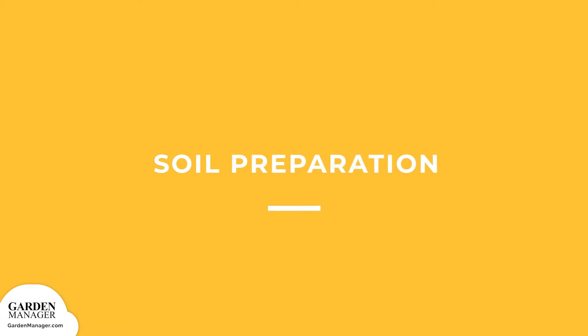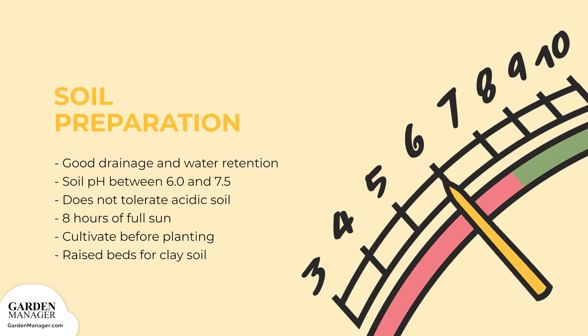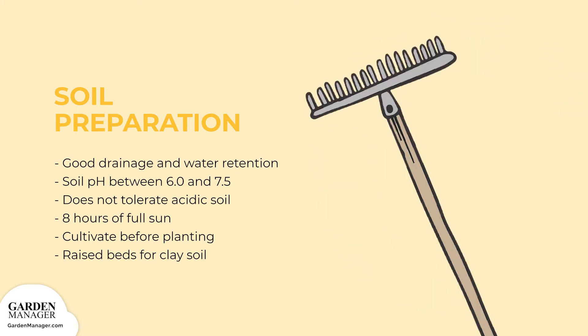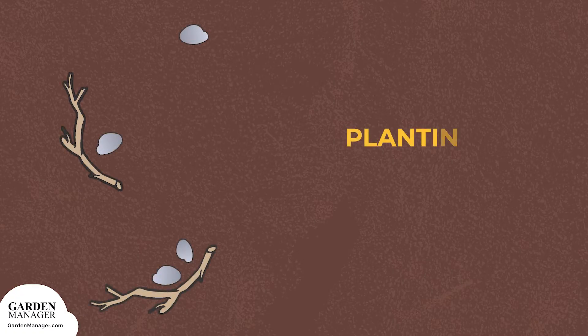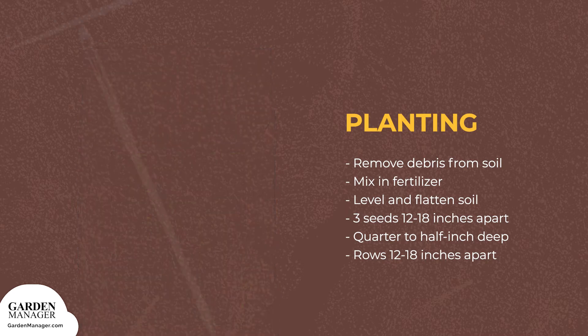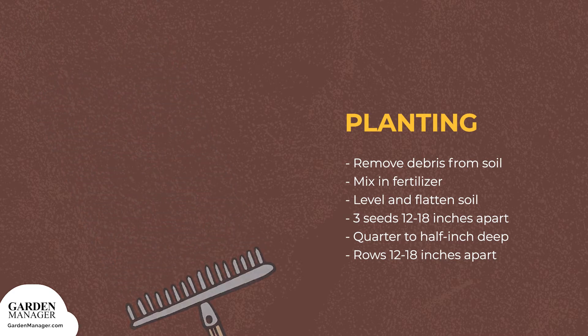Bok choy needs fertile, well-drained, yet moisture-retentive soil with a pH between 6.0 and 7.0. Be sure to choose a spot that gets about 8 hours of direct sunlight. Cultivate your soil before planting to make it nice and loose. If you have heavy clay soils, it's best to use raised beds for improved drainage. Remove any large stones and debris, then mix in some well-rotted manure or complete organic fertilizer — use 1 cup for every 10 feet. Lastly, level and flatten the soil to create an easy surface for seeding or transplanting.